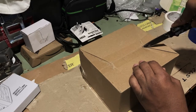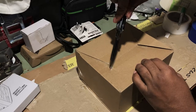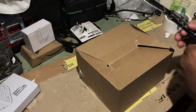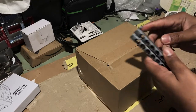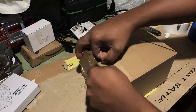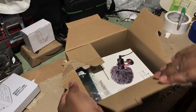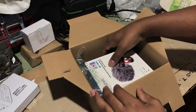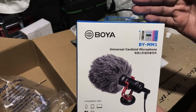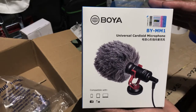So what we're going to do is dig down in here and do our little custom box opening. Now that's very unprofessional the way that we're doing it, but it's the way we are going to do it today. So what do we have here ladies and gentlemen? We have this universal microphone here which we can attach to our Canon camera.